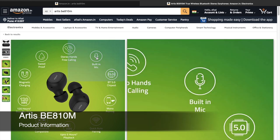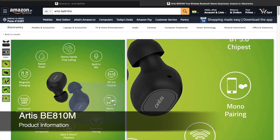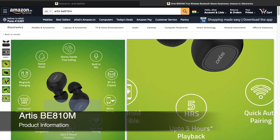Let's understand the key features of this product. It comes with a built-in mic for calling or recording your voice. It has Bluetooth 5.0 for good connectivity. It has mono pairing, meaning you can listen with just one single earbud. It comes with quick auto pairing — once paired, you don't have to pair it again. As soon as you open the cradle, it connects automatically. It offers up to five hours of playback from the earbuds.